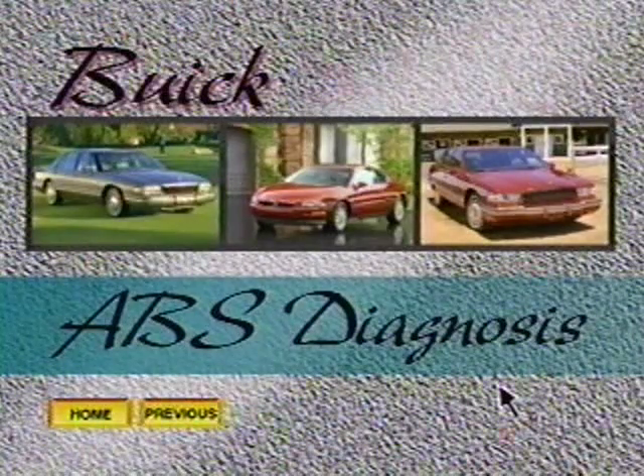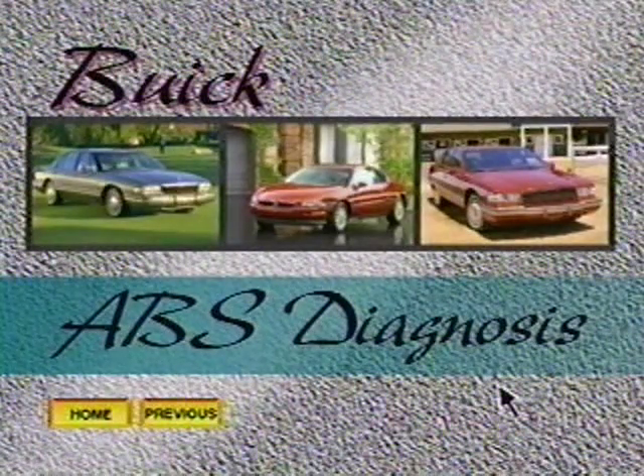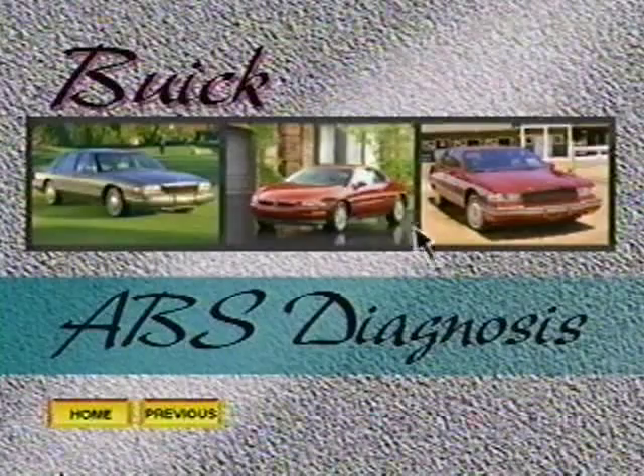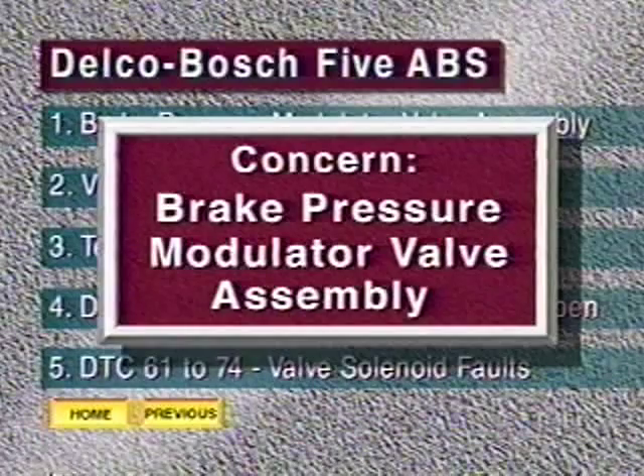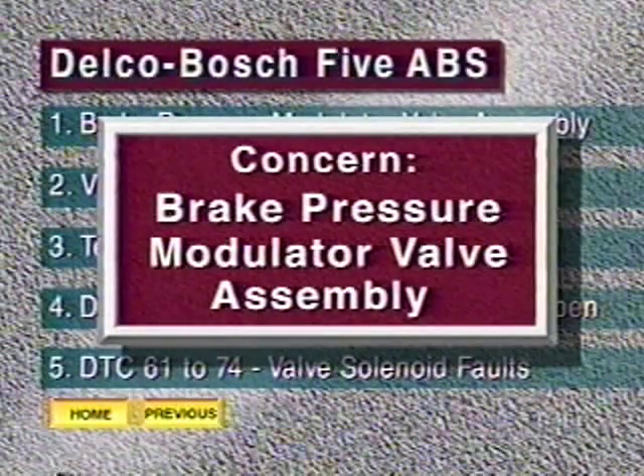We'll start with a brief look at the new Delco 5 ABS system on the 96 Park Avenue and LeSabre. Delco's Electronic Brake Control Module, or EBCM, is available in three configurations.